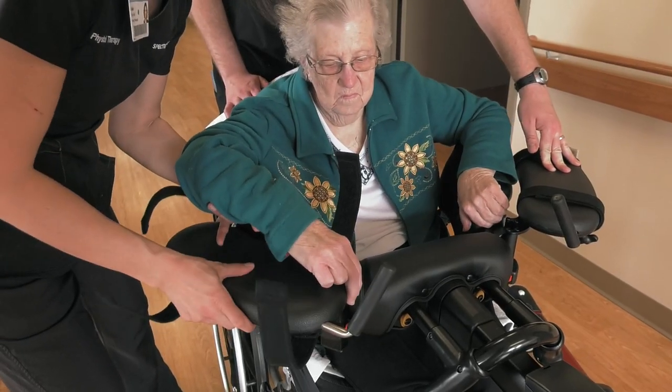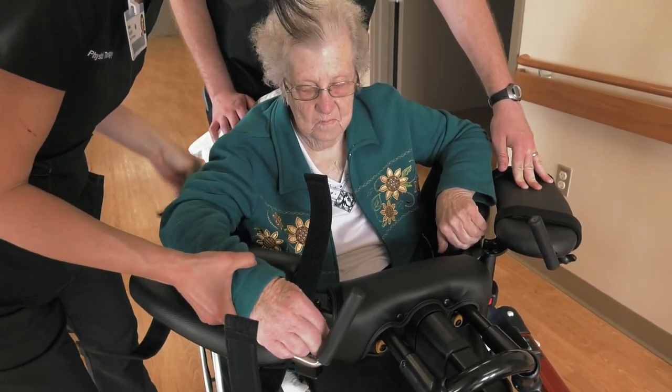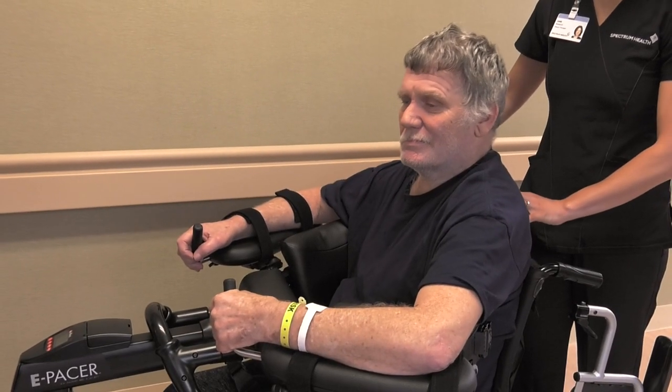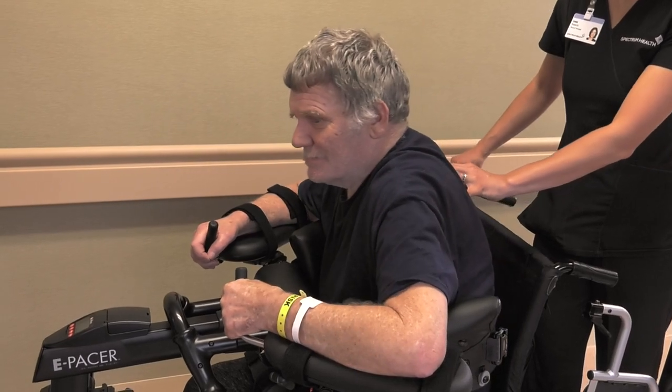Lift the patient's weak arm and then back the E-pacer up until the patient's chest is resting on the chest support. Support the patient's trunk as needed to facilitate an upright posture.